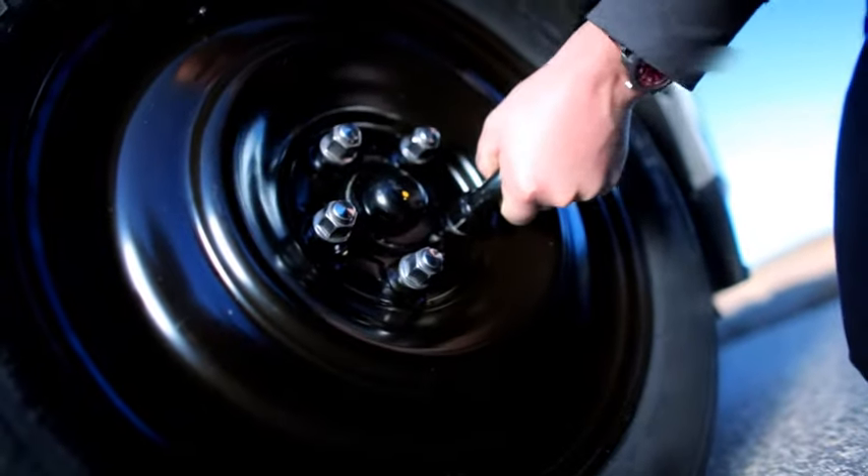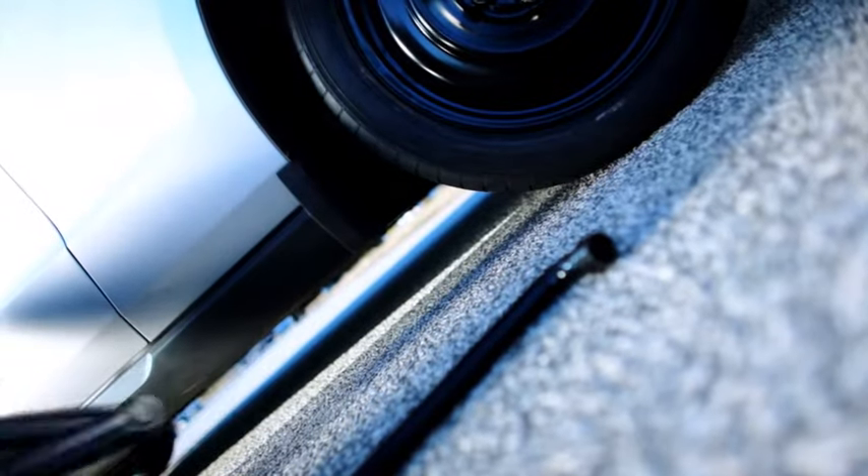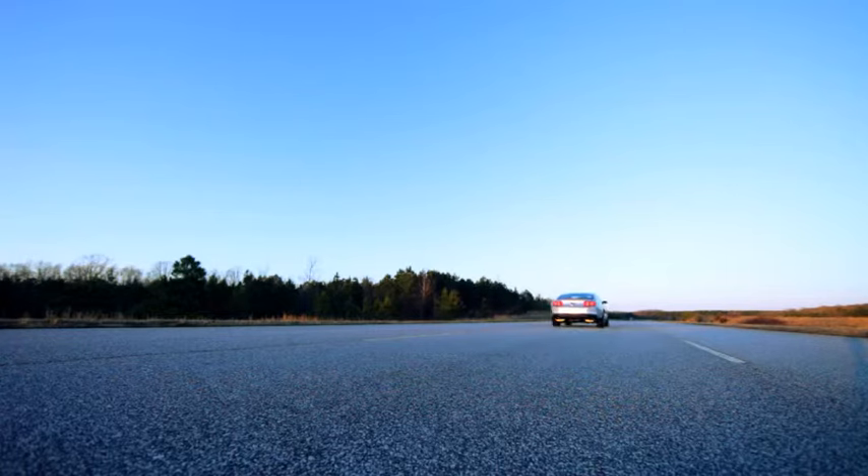If you have a mini spare, be sure to stay within its speed and mileage requirements. And that's it. Now head over to your local authorized Michelin dealer and have them examine your tire and determine the proper solution as soon as you can.